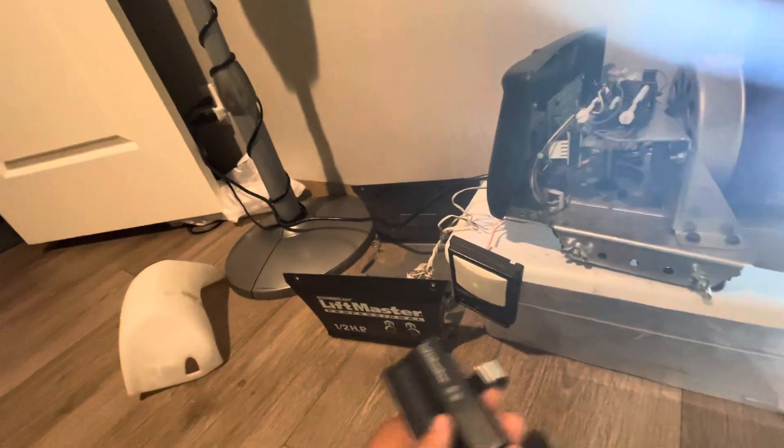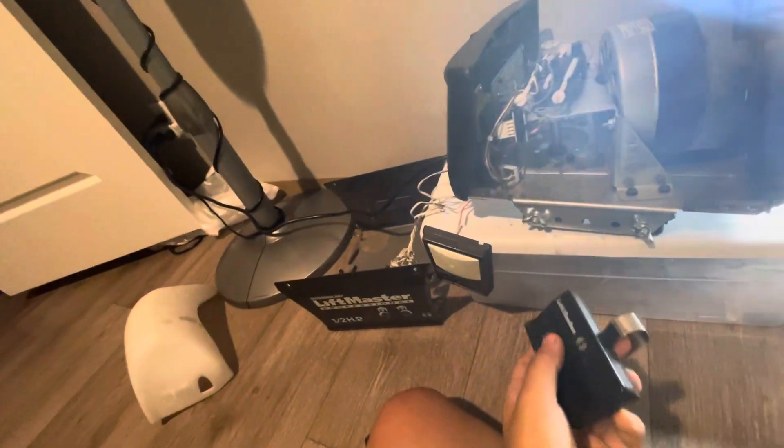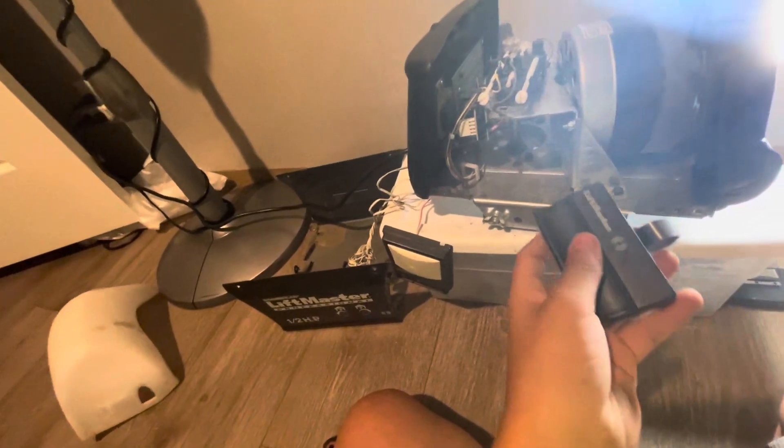I took off the thing because I took this off the wrong way. I took the bottom screws off, the top screws off too, and it just took the whole thing out with it. So yeah, we're just going to give it a quick run.